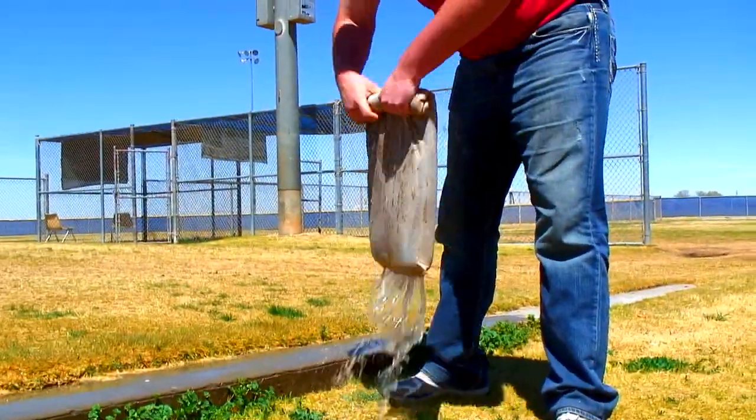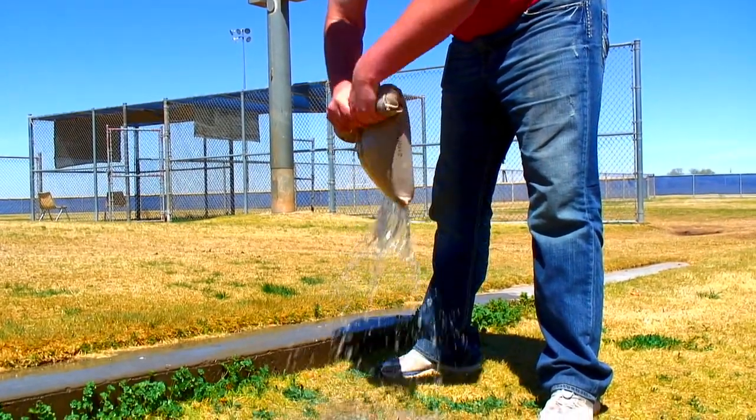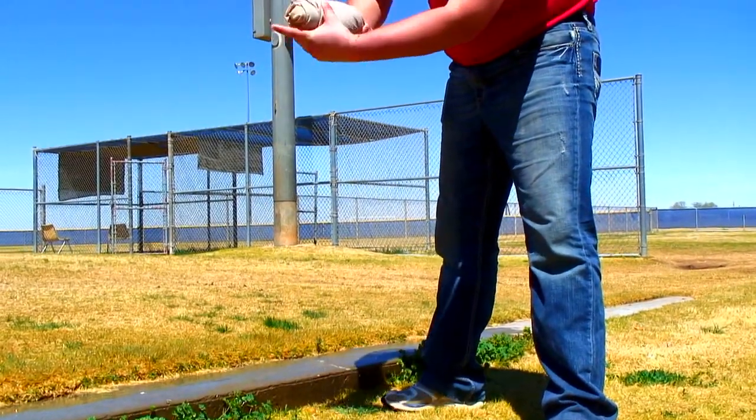Simply lift it up and wring it out. This dry mat can absorb two gallons of standing water off of any location. This is a very simple way to get standing water off of any surface.